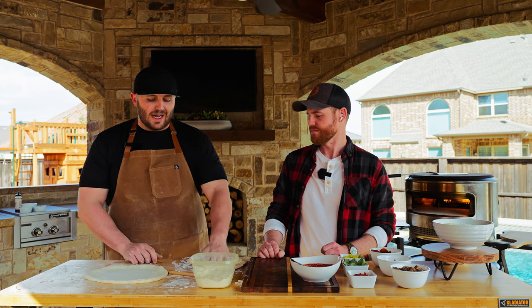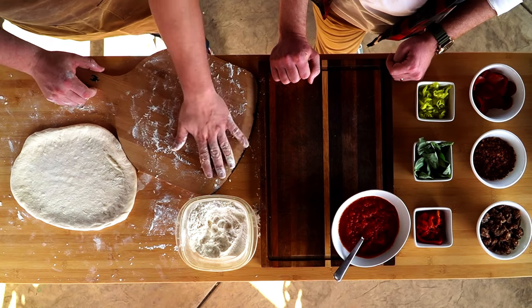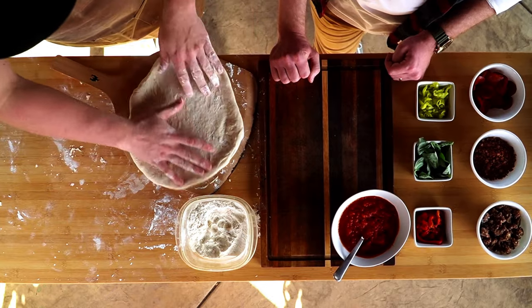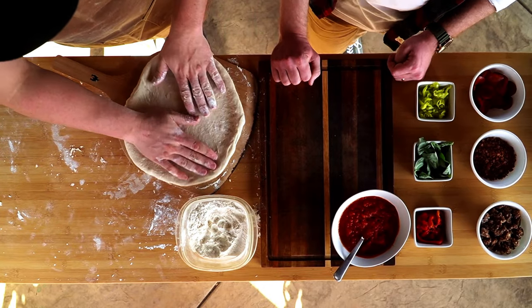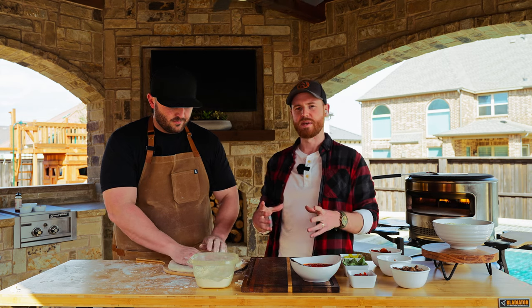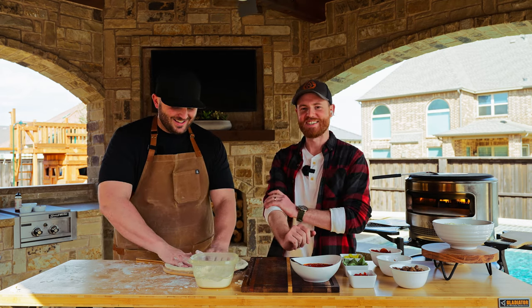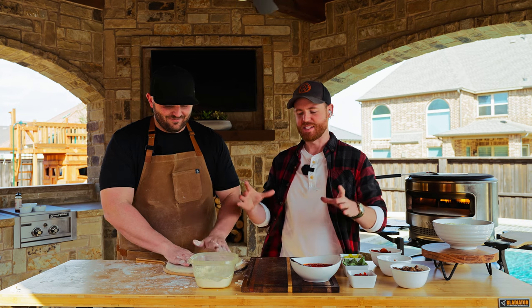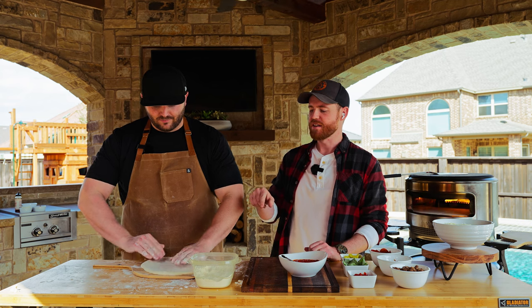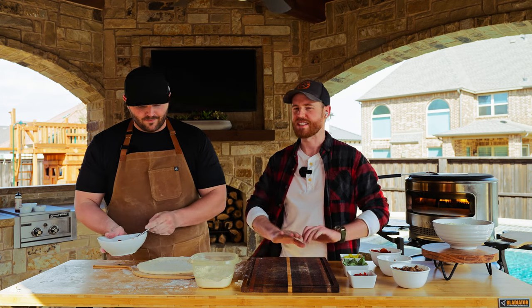Once we've got our dough stretched out, I like to build it on the bamboo peel itself. I flour the surface so it's evenly dispersed throughout the peel, then put my dough right on top and can stretch it as large as the peel. This step right here is very important — when I had a pizza night at my house, everybody made a pizza on the countertop and it was a little tricky getting it onto the peel.